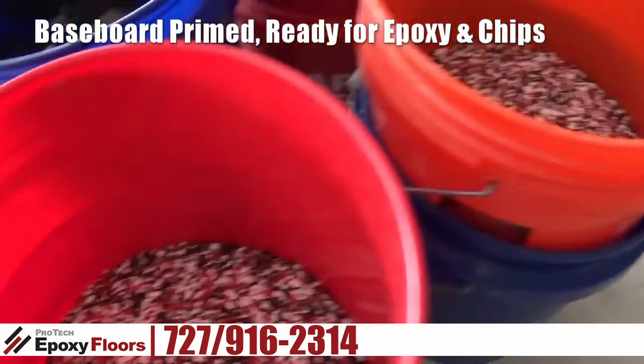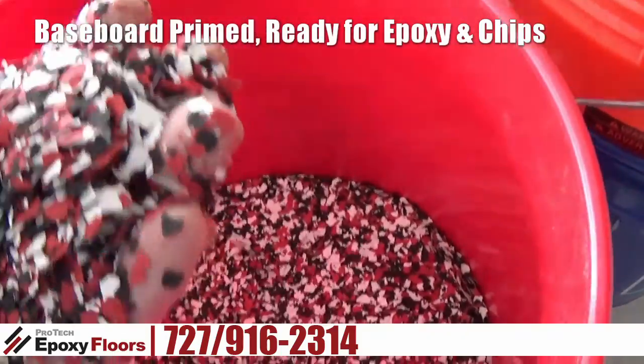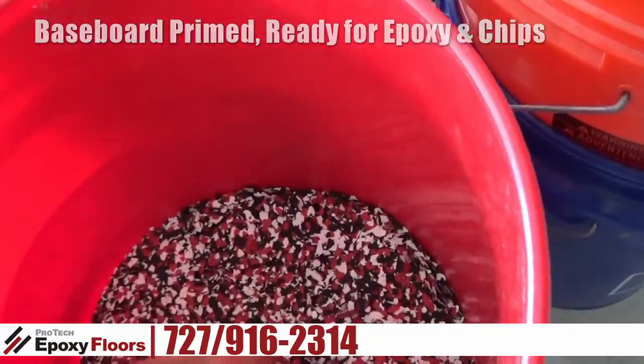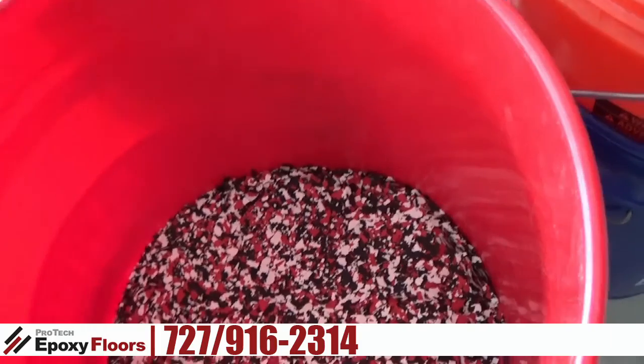This color we're doing — the customer wanted a custom blend, and that's what they got. And that's what we're going to put down.